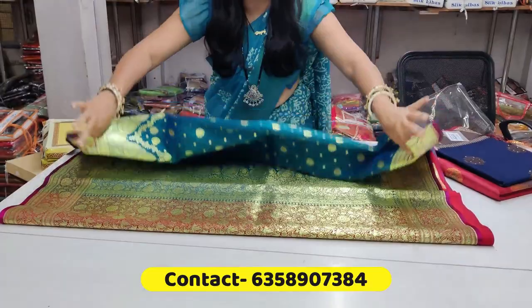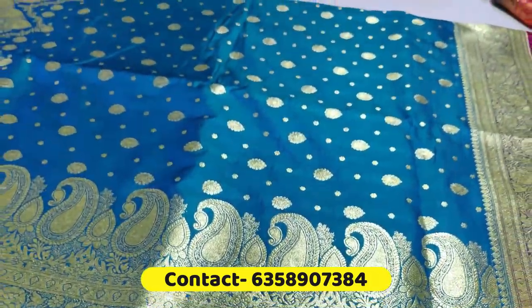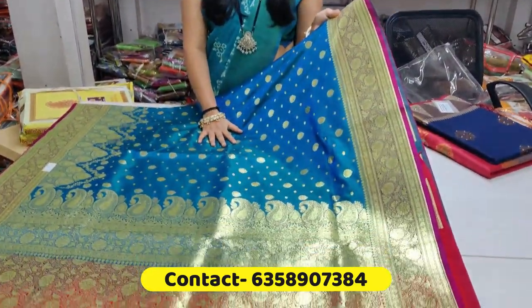They're taking the produce — like fancy variety, like for the festival, the location, etc. We're going to take it out. So it's the sari — you'll find the sari.